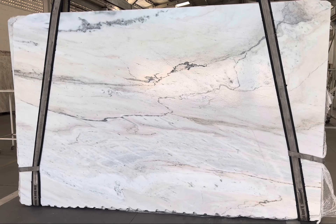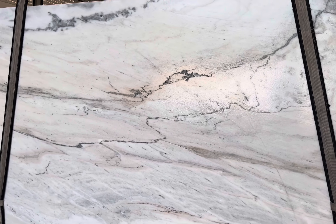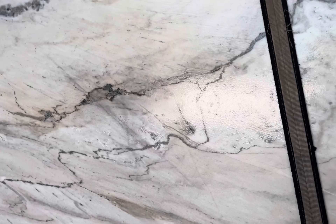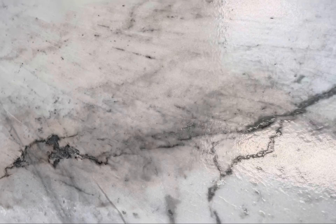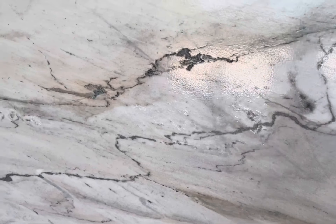Hi guys, this is a new material from Brothers in Granite — Nuvally White. As you can see, we have white and gray coloring. This is a very resistant dolomite.